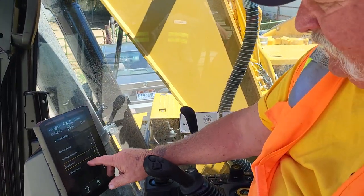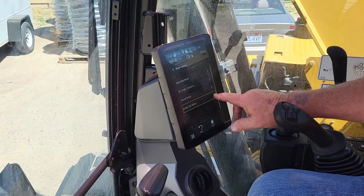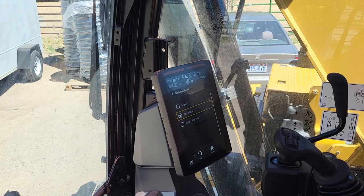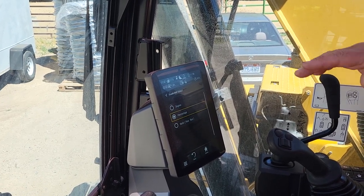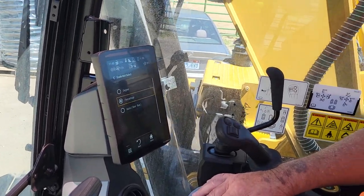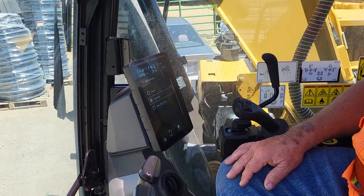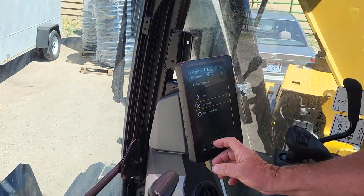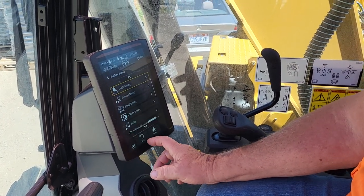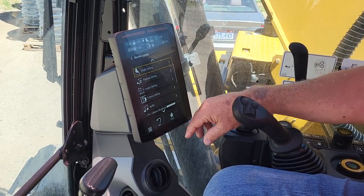So the only time you're going to hear that beep now is when you're right on grade, finishing up a bench or whatever. Grade unit select — this is in degrees. I'm going to put that in percentage. You can use degrees or rise and run, but 99% of the time you're going to be in percentage — like doing sewer pipe on a 2% slope. That's everything in grade settings. The rest of this stuff I just leave alone.